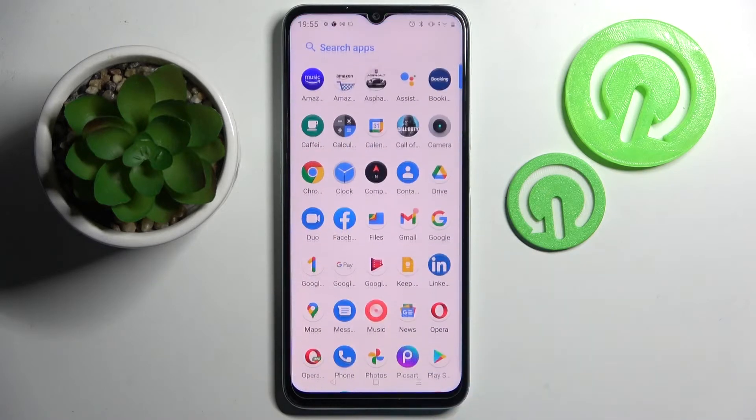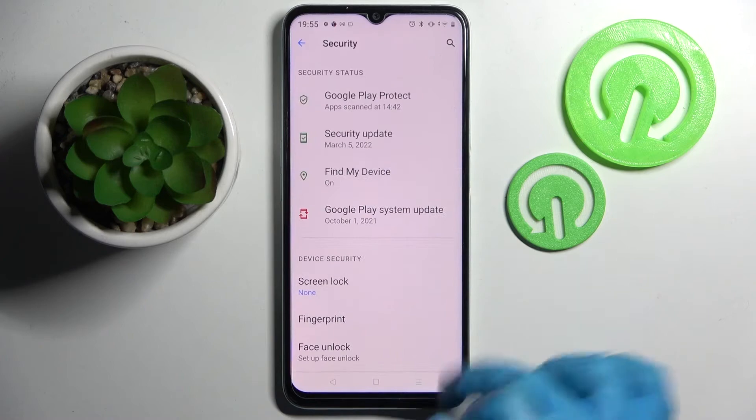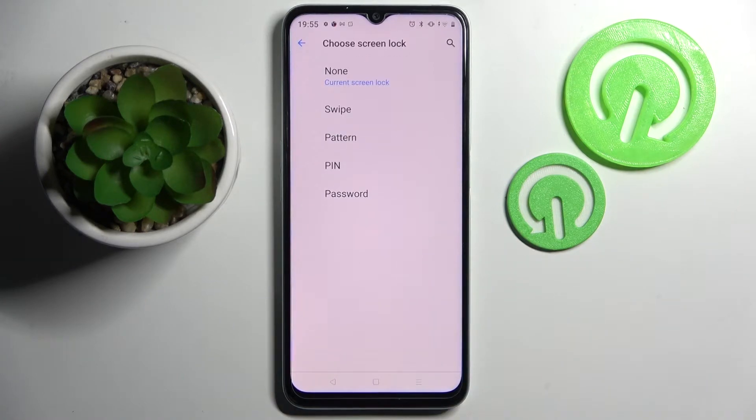First of all, go into Settings. Now you need to scroll down, select Security, and tap on Screen Lock. Over here, select one of those lock methods by tapping on the best one for you: Swipe, Pattern, Pin, or Password.